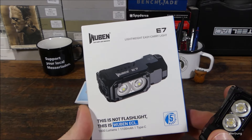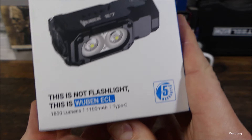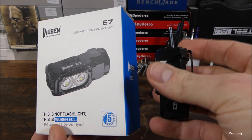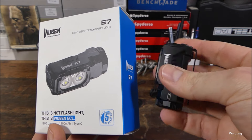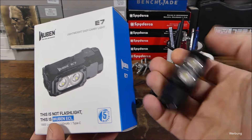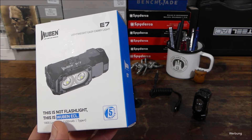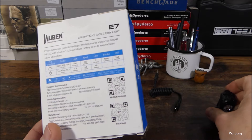Dann kannst du sie als Stirnlampe nutzen. Dieses Modell ist nur die Taschenlampe ohne Stirnlampe – mit Stirnlampe kostet es halt ein paar Euro mehr. Da dann für weitere Infos die Homepage mal auschecken. Wird dann geliefert in dieser Box hier. 1800 Lumen im Turbo-Mode – das ist wirklich einiges, gerade für dieses super kompakte Maß. In der Gesamtlänge ungefähr 6 cm, in der Dimension so 2,5 bis 2,8 cm. Also alles durchaus kompakt, mit einem Gewicht mit Akku drin von nur ungefähr 80 Gramm. Eine eher leichte Lampe, kann man immer gut einstecken. Über den Clip kann man das dann auch am Körper tragen oder an der Ausrüstung angeklippt.